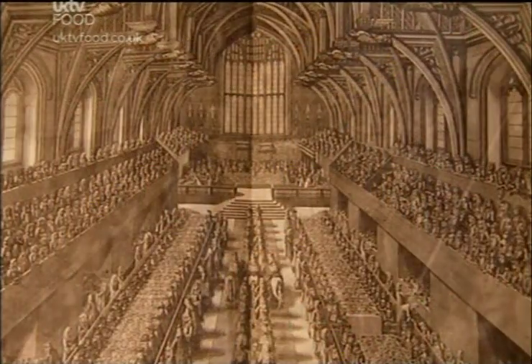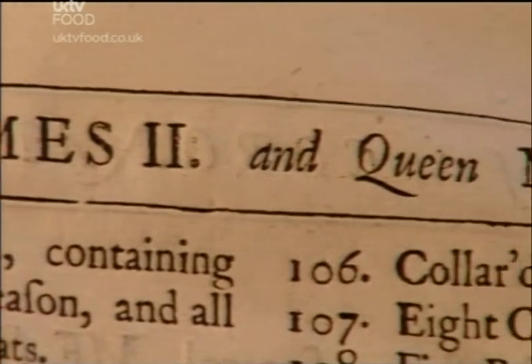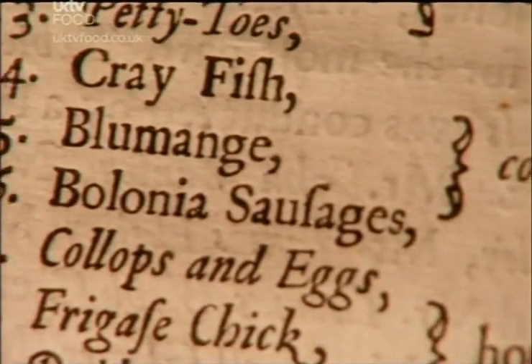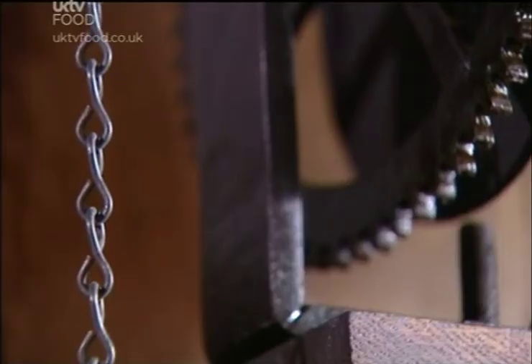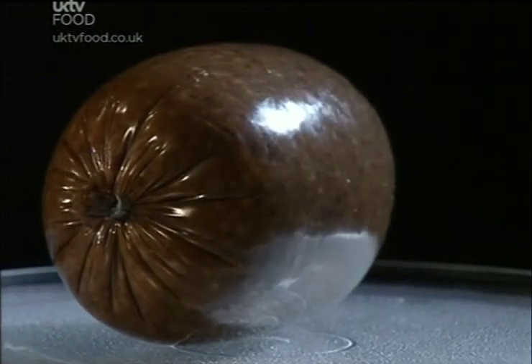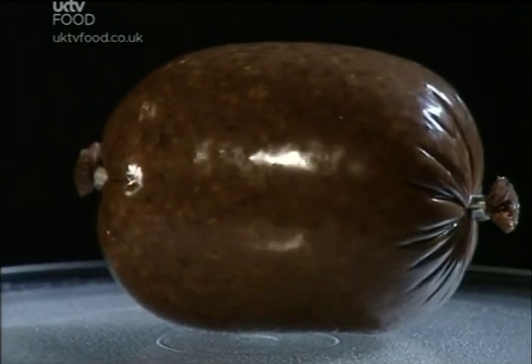One of the most extraordinary events of state that ever took place in this country in terms of food was an enormous feast given in Westminster Hall in 1685 for the coronation of James II and his Italian queen, Mary of Modena. They sat at a high table in front of 145 different food items, including a number of members of the sausage family — these very humble foods sharing the table with luxury foods like caviar and rare birds like puffins. Along with rare birds, the kings and queens of England indulged themselves with sausages.